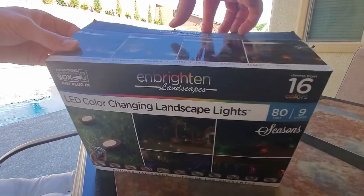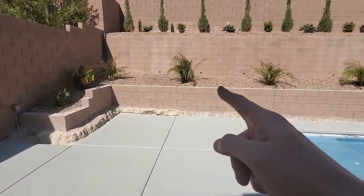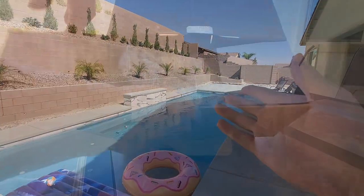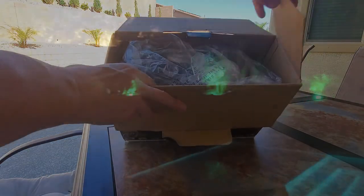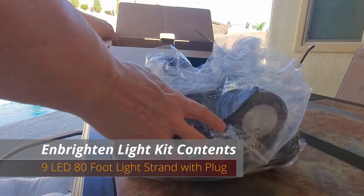After putting our pool in, we decided to put some lights on our back wall to accent the pool. We decided on LED lights because they give us the most variation in colors, and this light kit has up to 16 colors.